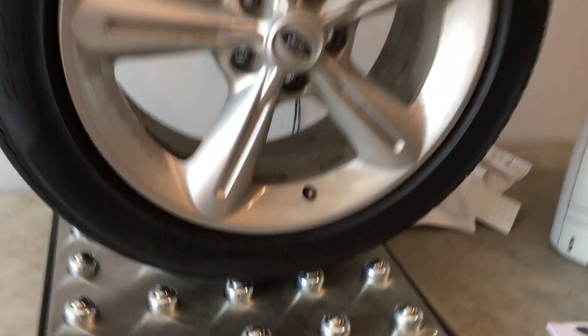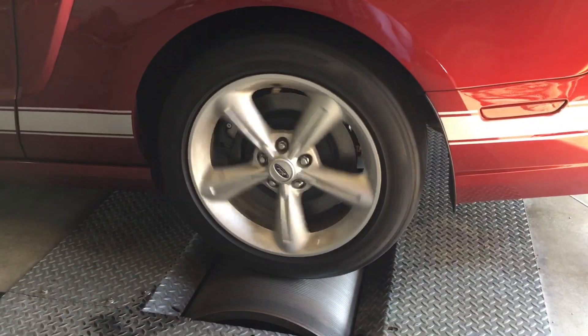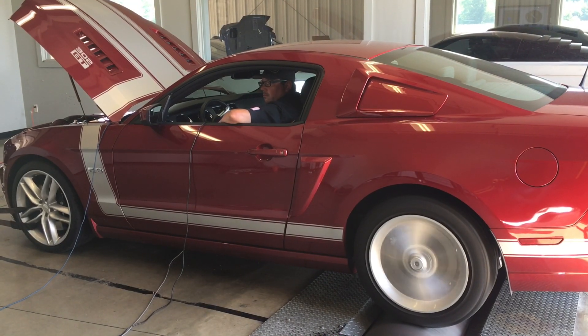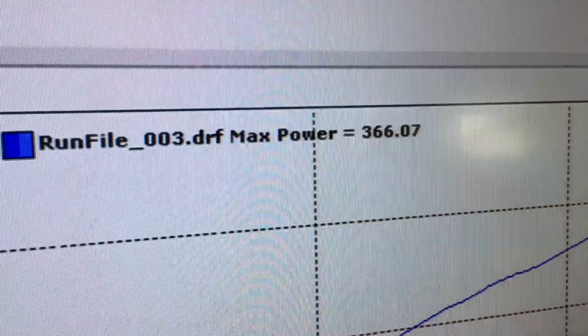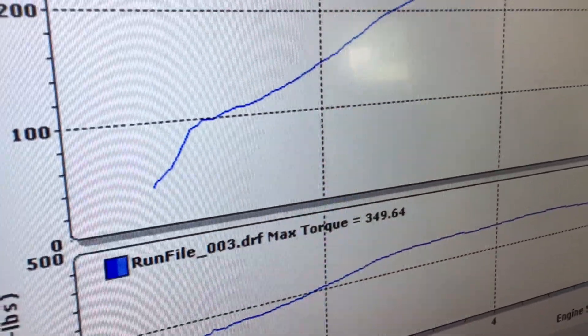Factory 18-inch wheel right here — let's see what it weighs. 49.1 pounds. 366 to the tires, about 350 torque with a factory 18-inch wheel. That's way better than that. Now weigh the 20 and take a look at the dyno pull — you're going to be really surprised at what you see.